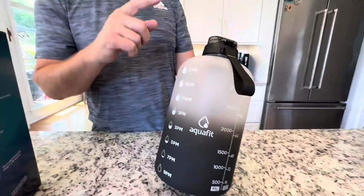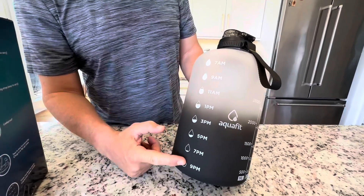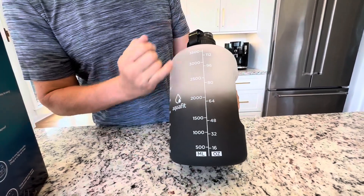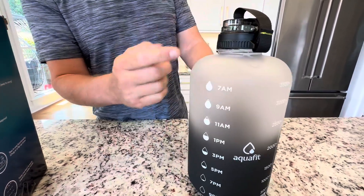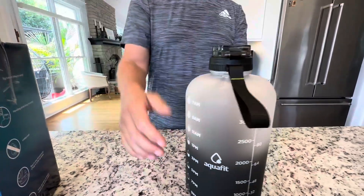It's got your time and your measurement right here, giving you a nice guide of how much you're supposed to be hydrating to the suggested amount. You also have measurements in ounces and milliliters if you're keeping track precisely. I fill this thing up and empty it daily, and that's how you track your intake.